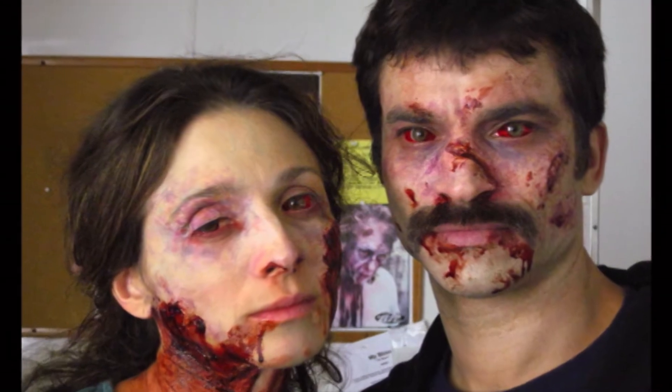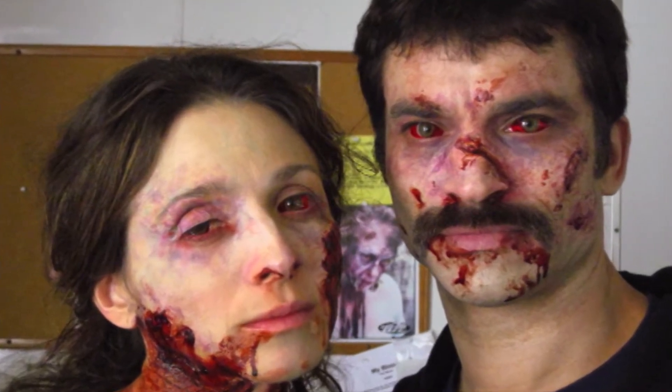Originally, we conceived ideas for some of these infected people that had sort of a more jaundice skin tone as opposed to the pale, sort of bluish-white look. We were trying to go down a different road, but ultimately they said it looked like they had herpes or something. So we exonerated the yellow skin tone.